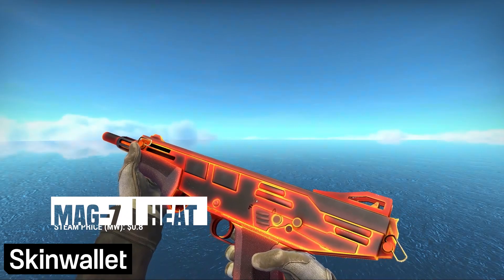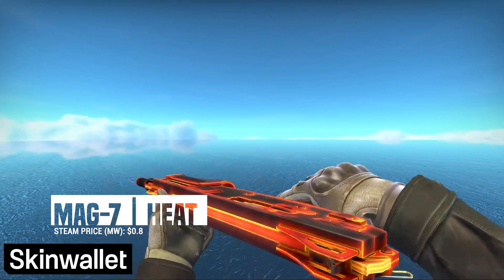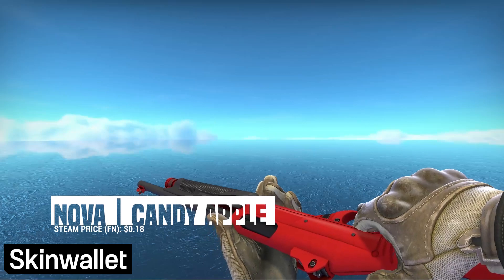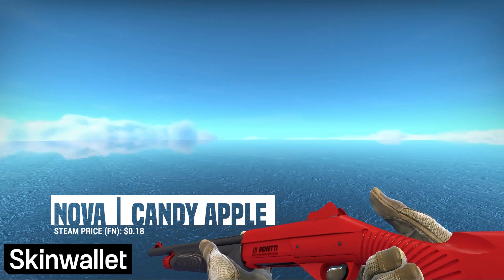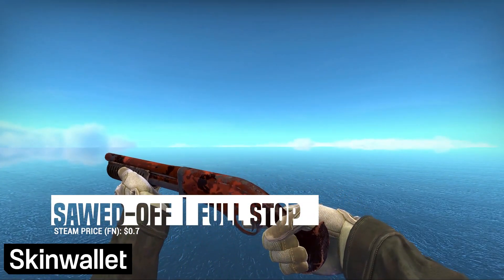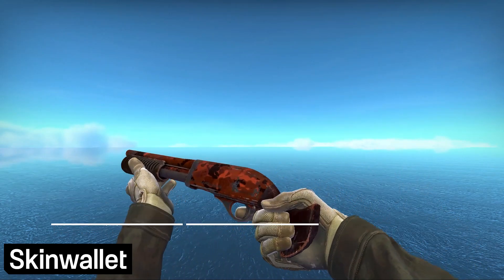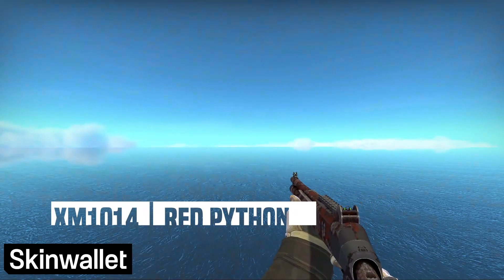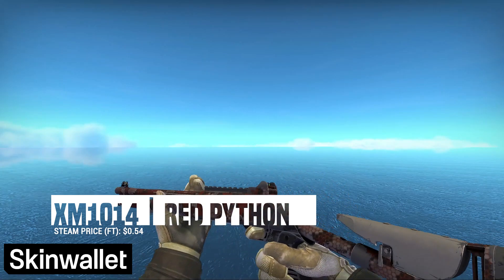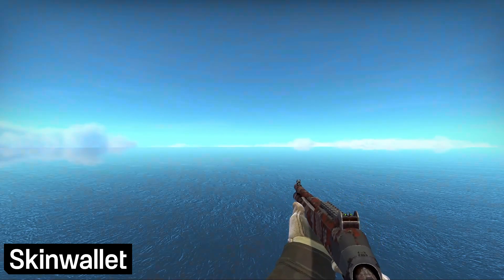We move on to the heavies, where we start off with the Mag-7 Heat. It's probably the least fitting skin up to this point, and unfortunately the shotgun landscape will have a few more of those. Still, it's kinda red, so it fits I guess. Fortunately, the Nova Candy Apple fits right in without impacting our price too much. Next up, the Sawed-Off Dooah Full Stop — while the color could be better, it's the only shotgun that fits our inventory and our price range. We'll take it. The same goes for the XM1014 Red Python, which — you know — is a thing that exists. Unfortunately, the heavy market isn't filled to the brim with awesome red skins like the pistol market is, so we're going to have to settle for skins that aren't quite perfect.